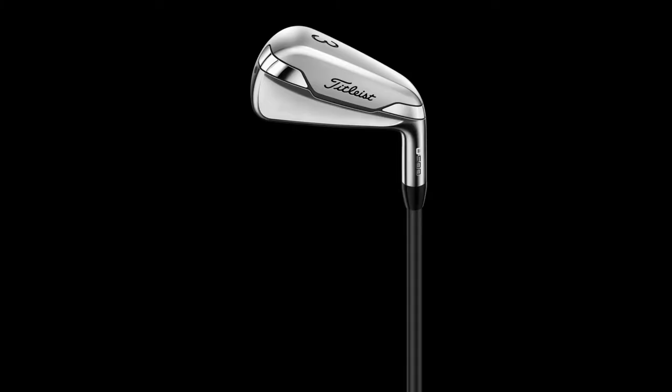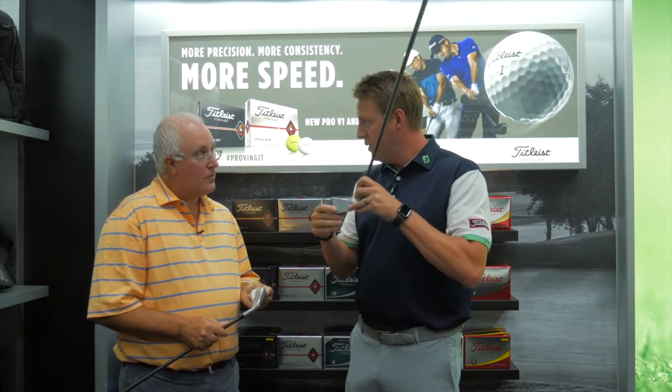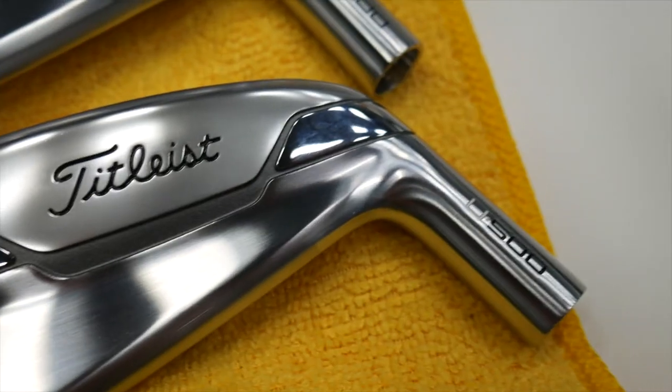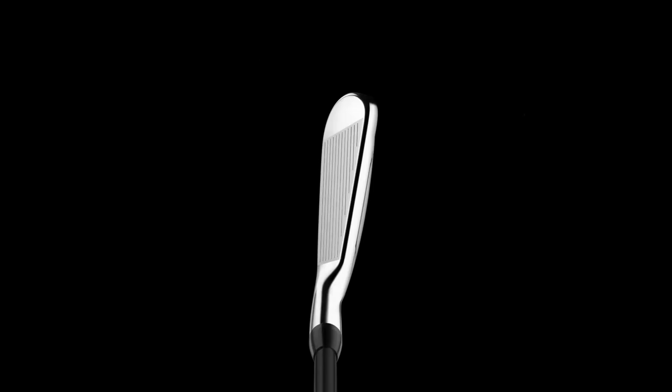You're holding the U500 in your hand — this is our player's utility. You'll see that it's rather compact in shape. It's got a forged face and is loaded up with tungsten to do a couple of things for us. One, give us exceptional speed across the face and make it very stable through impact — so when you come through the hitting zone, you're going to be real stable whether you hit it out towards the toe or towards the heel. The second thing is it allows us to get that center of gravity really low, helping launch that product up in the air. For a low-lofted product like a two iron or a three iron, you want to be able to get that thing up and out — that's what the U500 does really well.